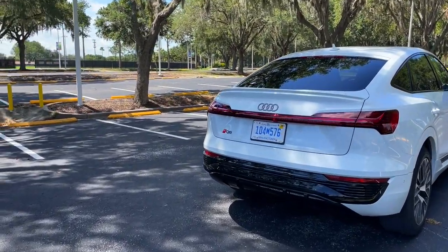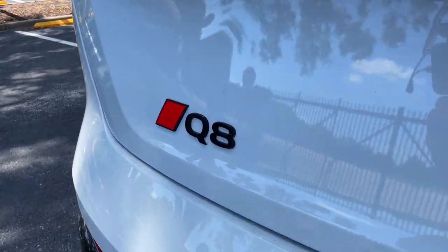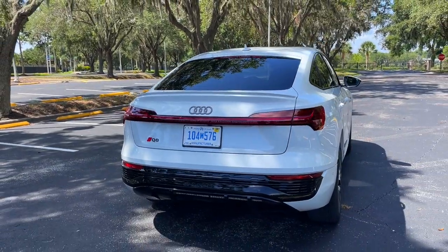I really hope you've enjoyed this look at the Q8 e-tron. For more videos like it, be sure to like, subscribe, and ring that notification bell to be alerted of our latest videos. I'll see you next time.